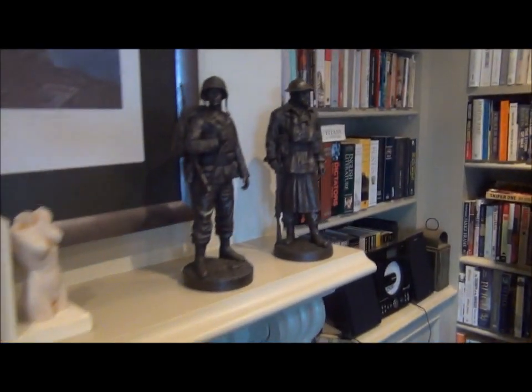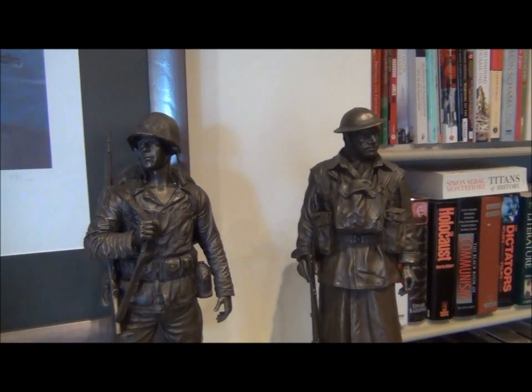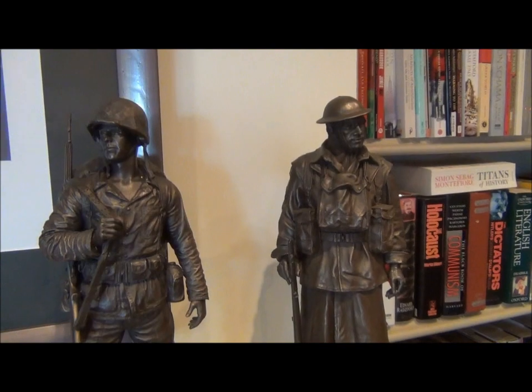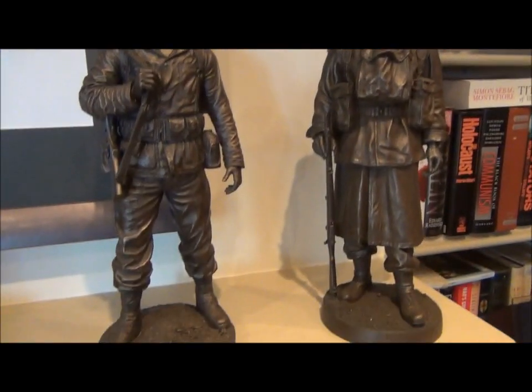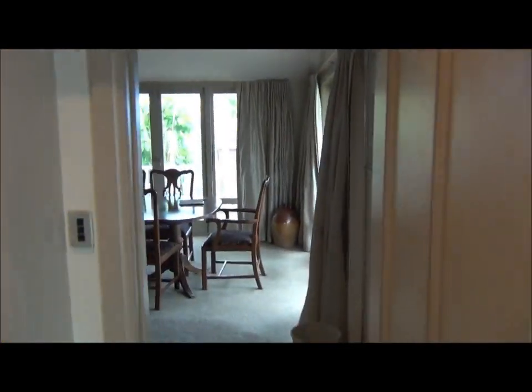I'll put the links up for these — have a look. If you do order them, tell them I sent you. I don't get any money for it; I'm just interested in supporting this company because I really want to see the guy do well. That's about it, fellas — I'll go post this and talk to you soon.